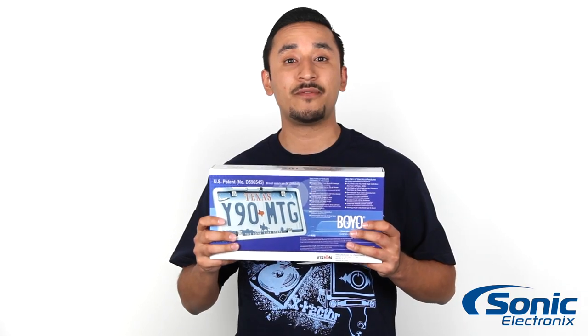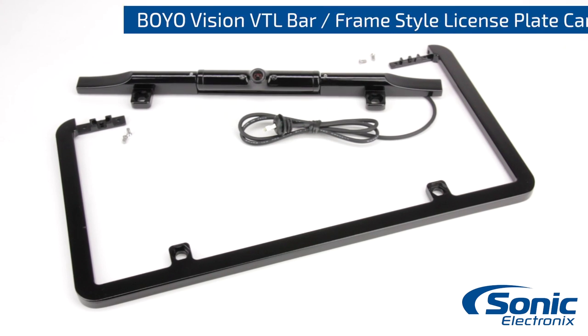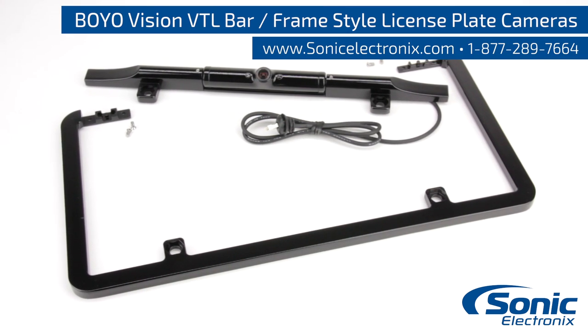So again guys, this is the Boyle Vision VTL 375 HD and VTL 275 HD, available in black and chrome. The universal design will work on any vehicle. Get yours today at Sonic Electronics.